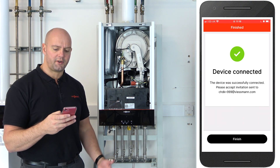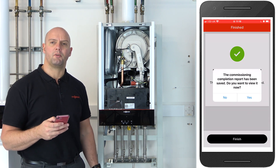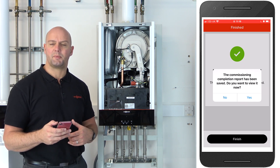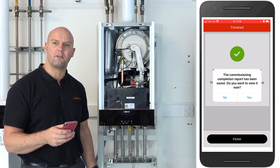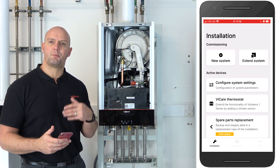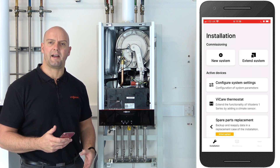It says 'device connected' — click on finish. You now get the opportunity to see a commissioning report. If you click yes, you can see a full commissioning report on how you set the boiler up. You can also save it as a PDF or send it to somebody as a PDF. That's my system completely commissioned — I've added a Vcare thermostat and put all the details in, and sent the customer an invitation to use their Vcare app.